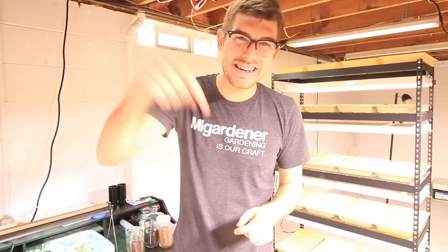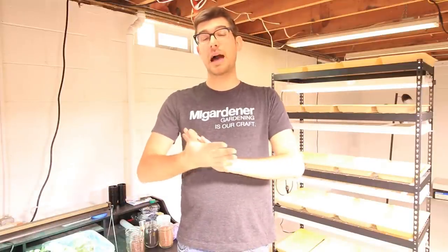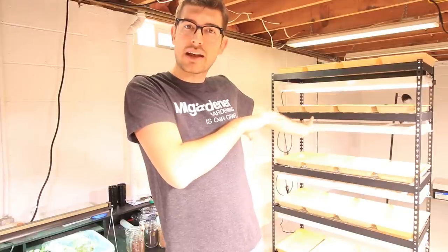Welcome to another episode on the MiGardener channel. Today's episode is a continuation of our sprout and microgreen series, and I'm addressing three questions that many of you have raised: what is a microgreen, what makes a good microgreen, and what doesn't make a good microgreen. This should have been the first video in the series — before the setup episode — because if you don't know what a microgreen is, you don't know if you want to get into microgreens in the first place.